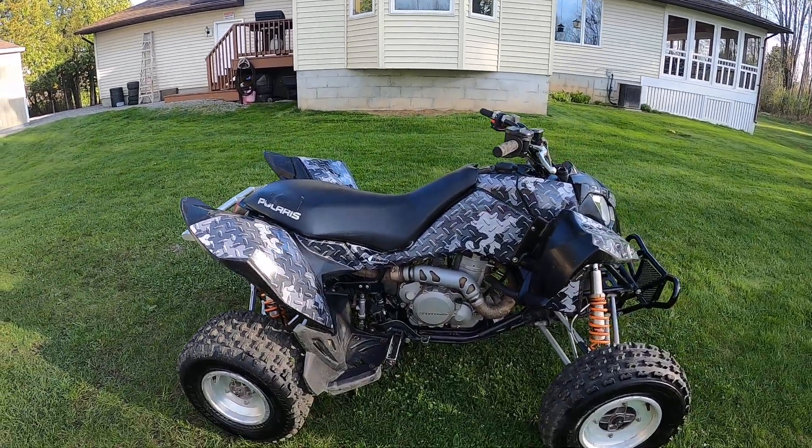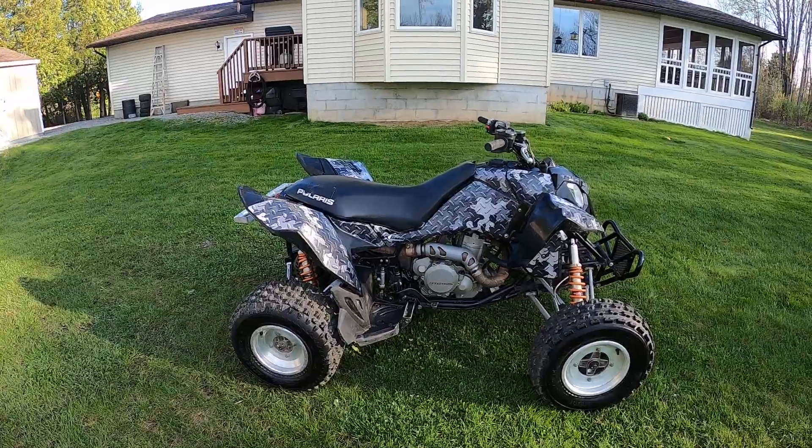This is the stock exhaust on it. It's pretty loud actually for the stock exhaust.